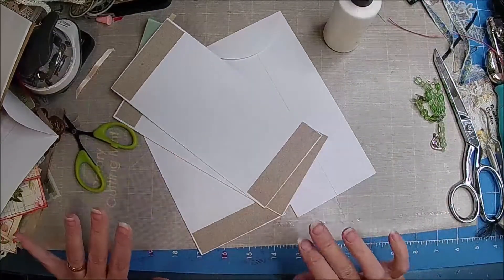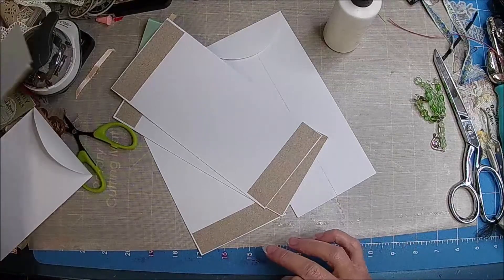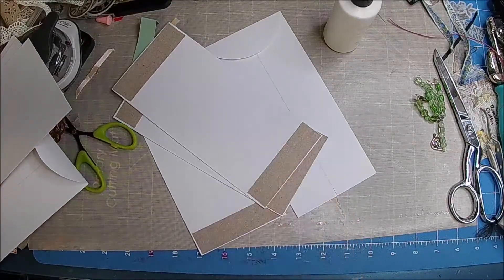All that good stuff. I just want a regular envelope — I just want to see if we can do the same thing with the regular one.